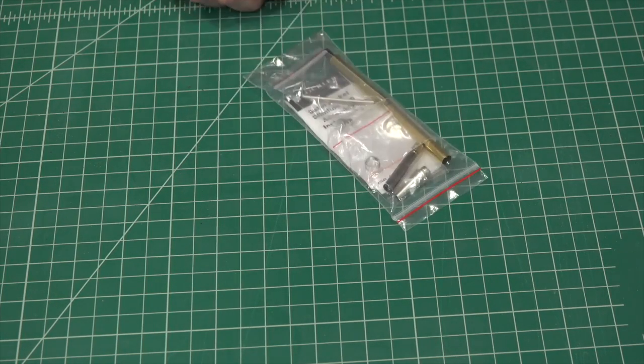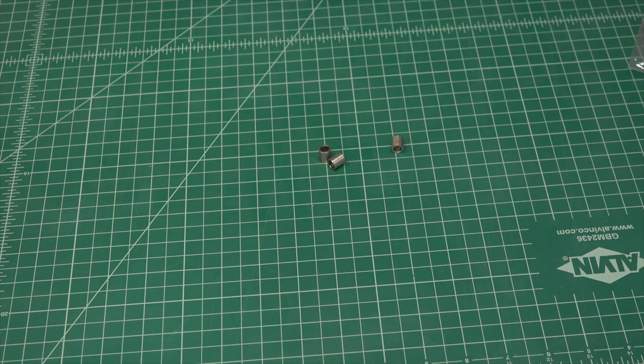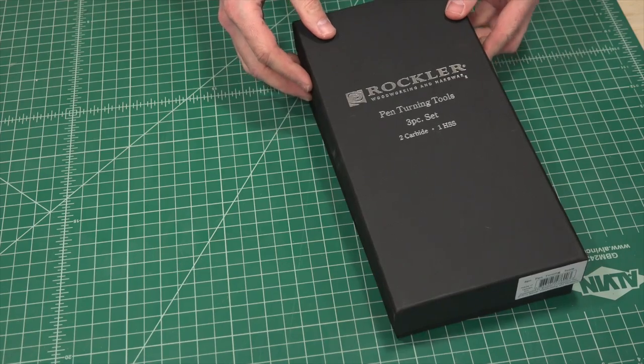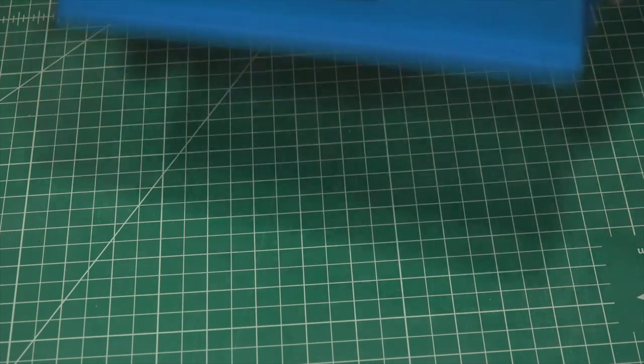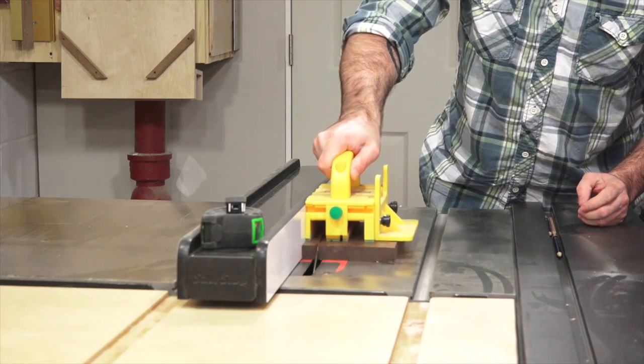A slimline pen kit, a pen mandrel, bushings to go with that pen mandrel, an end mill, a 7mm drill bit, turning tools, a pen press, and a lathe dust collection system. You'll need to start off with ¾ inch square stock.